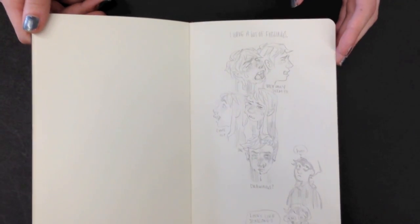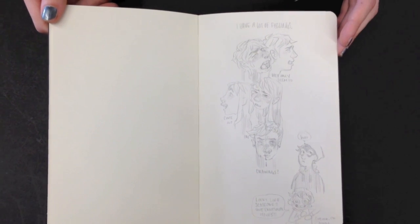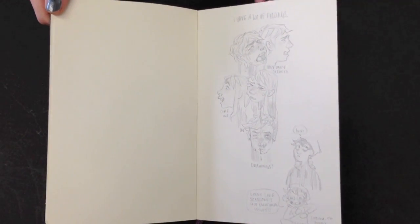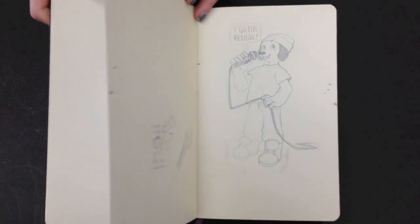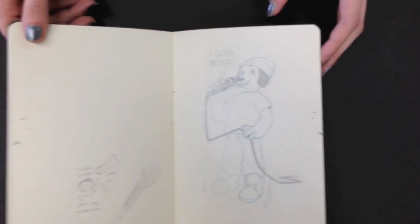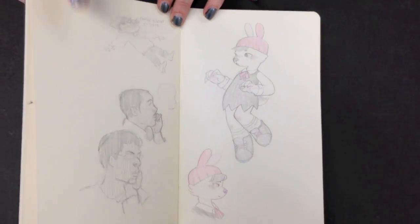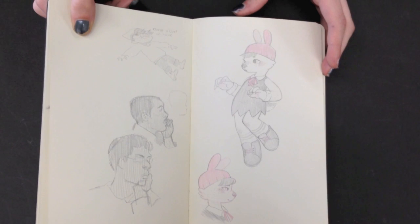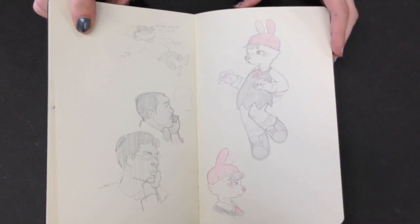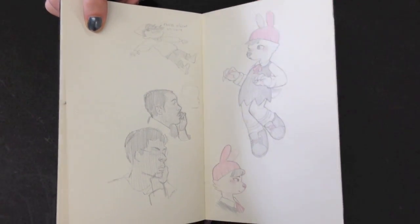I'm done looking at these sketchbooks — the police are coming to get me. It's a furry apple. Nice. And another furry. You'll educate me on furries at a later time. Two classmates that look just like them. Good job with the life drawing.